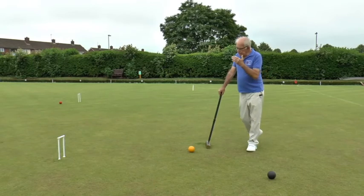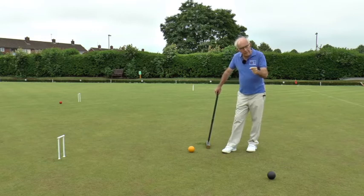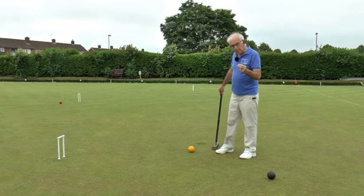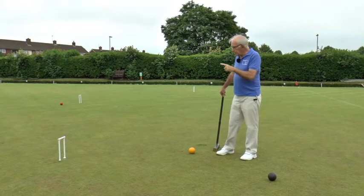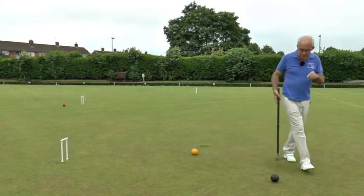So we've now run hoop 10, four back with the black, and again if the turn ends after this hoop — accidentally probably — I give away yet another lift. So there are two lifts with each ball: the blue ball and the black ball, if they run the hoops for themselves. And of course the blue ball has avoided the lift on this hoop by being peeled, but the black ball hasn't, so I still need to be careful.